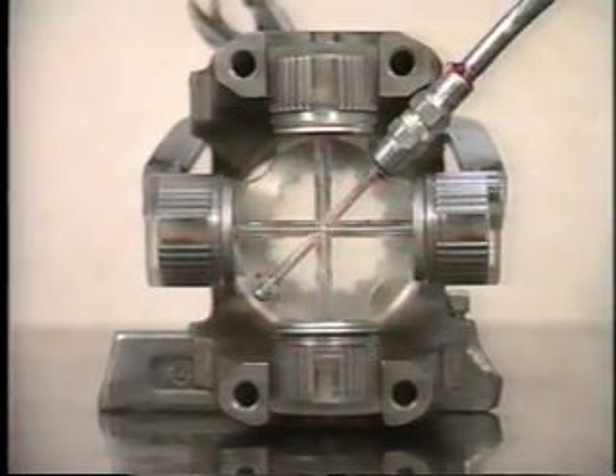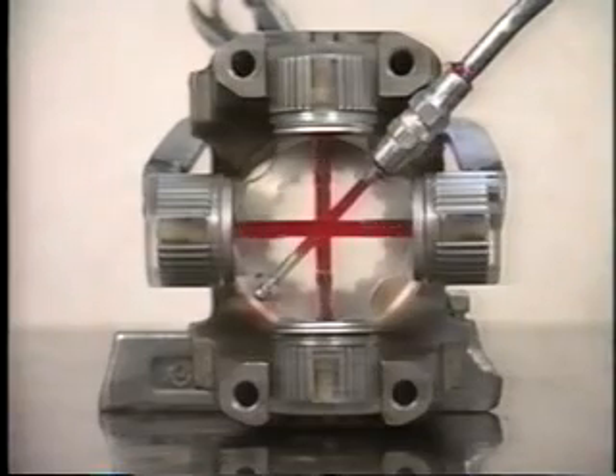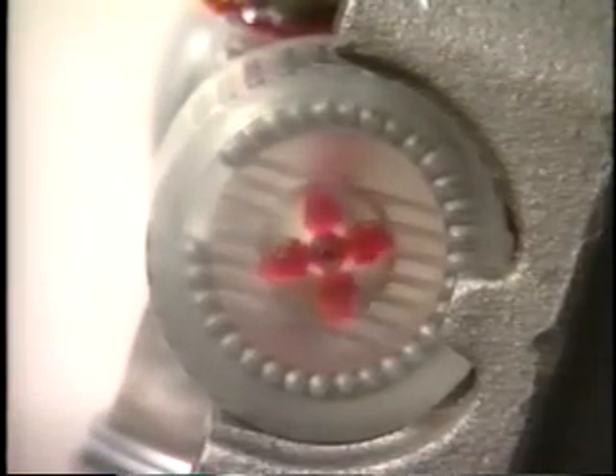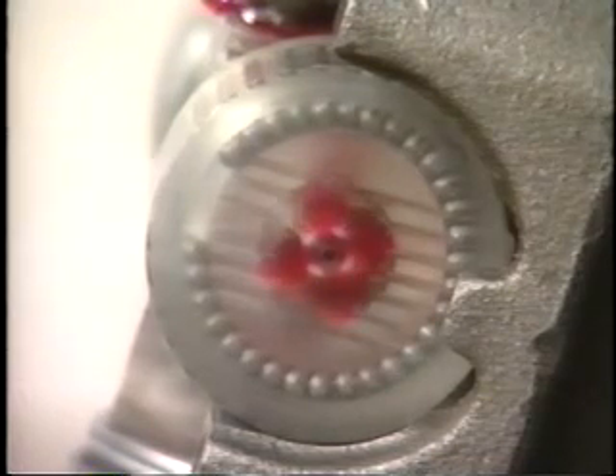The lube starts at the grease zerk, totally filling the cavities inside the cross and PPV valve before entering the bearing cup. It then fills the trunnion grooves, forcing lube to enter the needle bearings before filling the bearing cup.